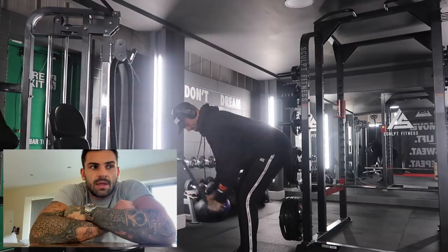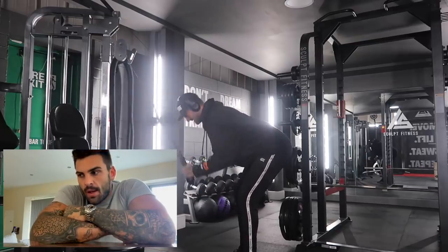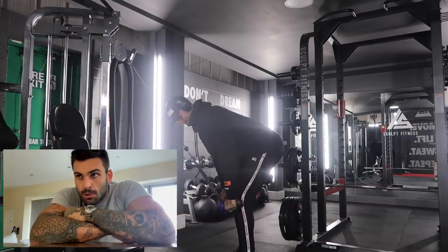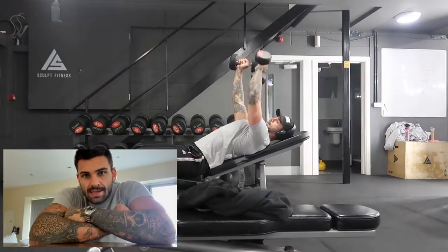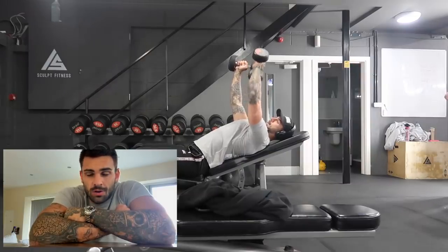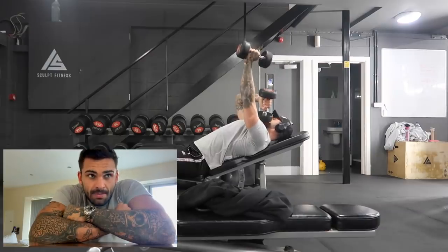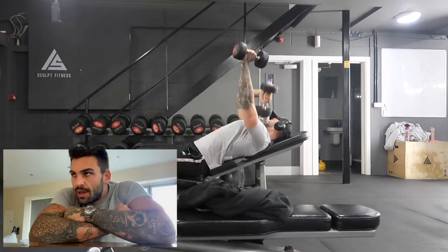My training split during this next six-week cycle is going to be push, pull, legs, rest, push, pull, legs, rest, and repeat. So it's an eight-day split. Obviously, we are humans that live in a seven-day world, so I'm never going to be doing the same workout on the same day — it's not going to be push day every Monday.